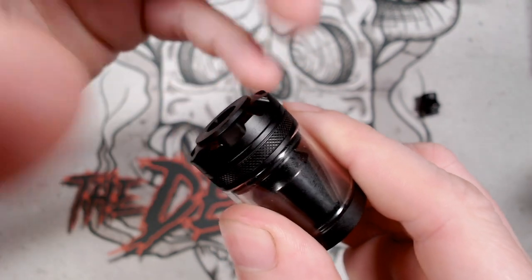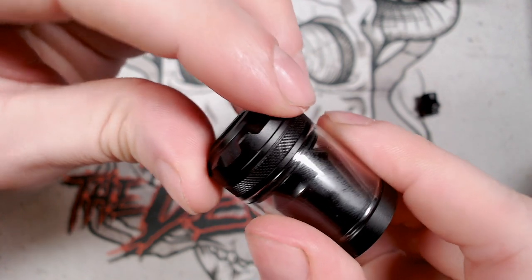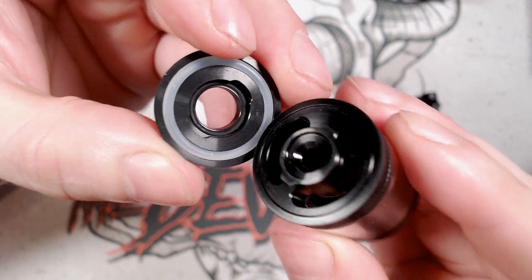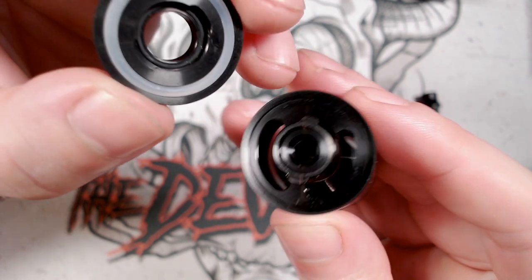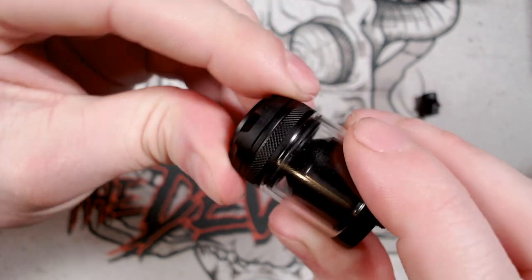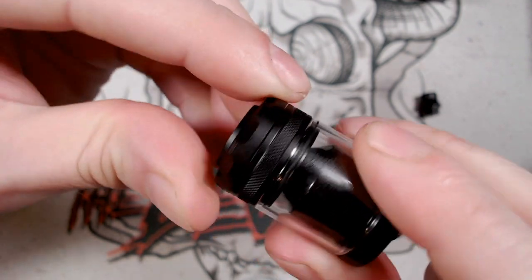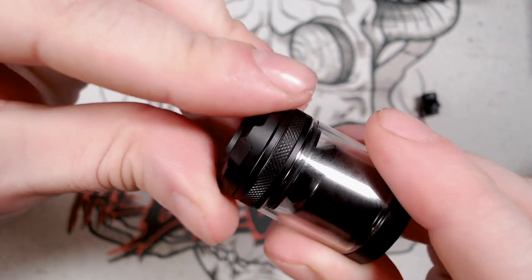Now this top cap has got something a little bit different that I haven't seen before — it's a kind of quarter-turn bayonet fit top cap. So you twist it until you feel looseness, and then you can pull it off. It exposes your filling holes, which are kind of offset to allow the airflow to come in. But when you put it back on you can keep turning — clockwise or counterclockwise — and then undo it again.